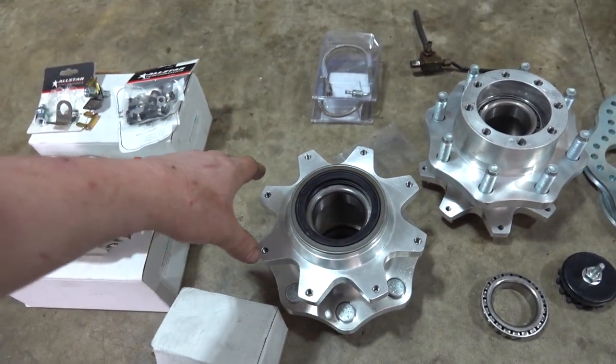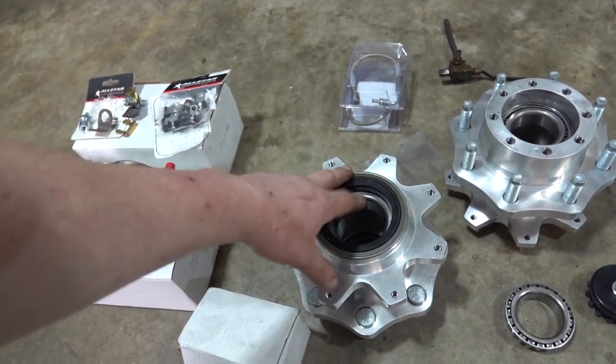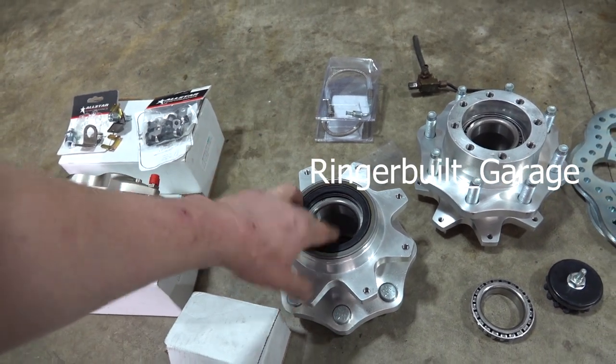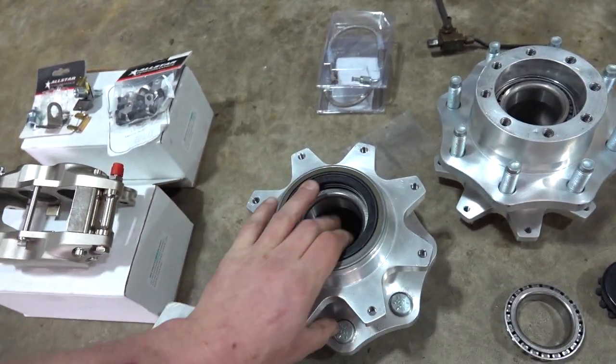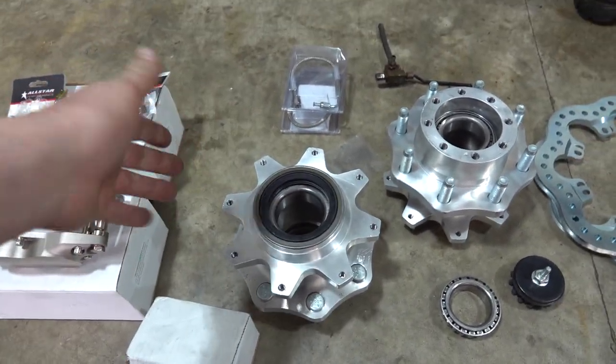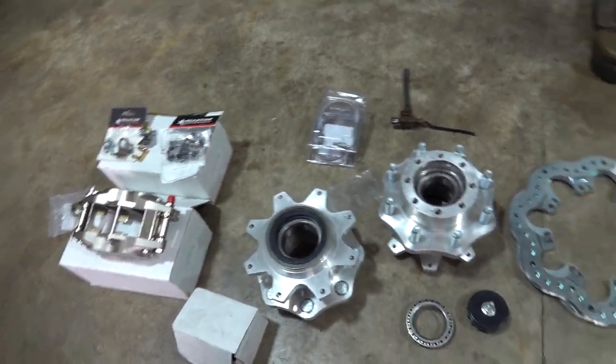I actually got these from Ringer Built Garage — I'll put it on the video. On Instagram he hit me up, he had these, already had the bearings and seals pressed in, and he couldn't use them. So we scooped them up from him. Thank you to him, I appreciate it.